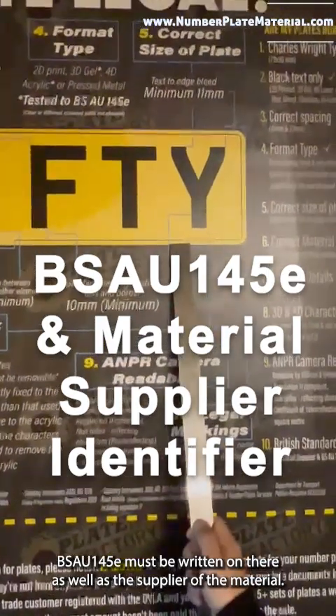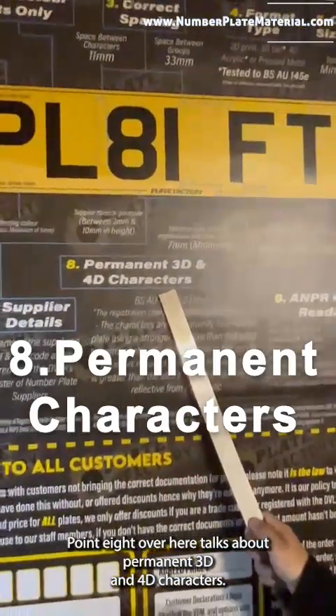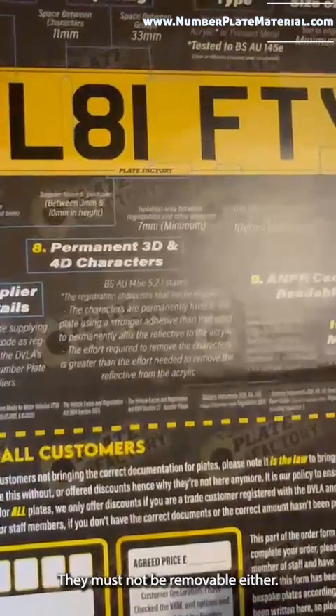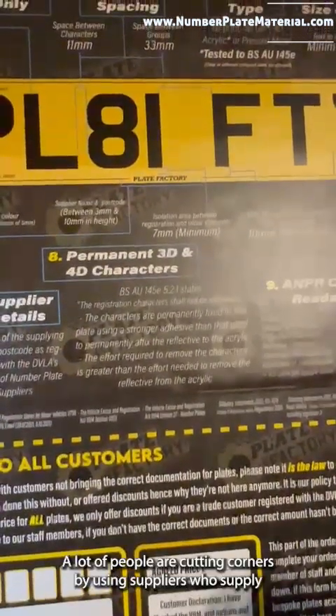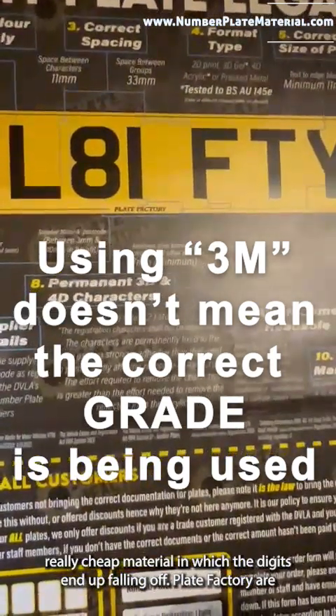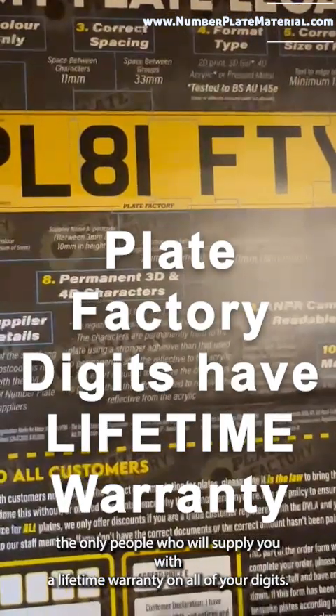Also, the BS AU 145e must be written on there as well as the supplier of the material. Point eight talks about permanent 3D and 4D characters — the digits must not fall off the number plate and must not be removable, so you've got to use a permanent adhesive. A lot of people are cutting corners by using suppliers who supply really cheap material where the digits end up falling off. Plate Factory are the only people who will supply you with a lifetime warranty on all of your digits.